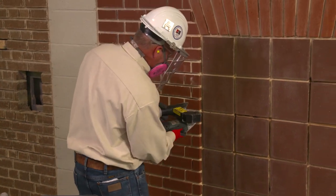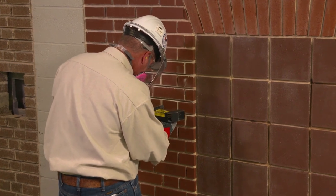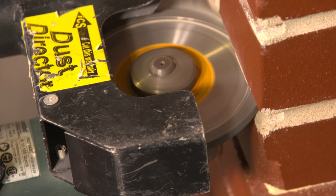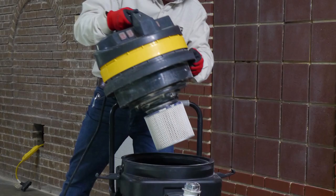To comply with Table 1, the dust collector must provide a minimum air flow of 25 cubic feet per minute for each inch of wheel diameter. For example, if a grinding wheel is 4 inches in diameter, then the dust collector must provide at least 100 cubic feet of air flow per minute. The dust collector must also have a filter with 99% or greater efficiency and a cyclonic pre-separator or filter cleaning mechanism.